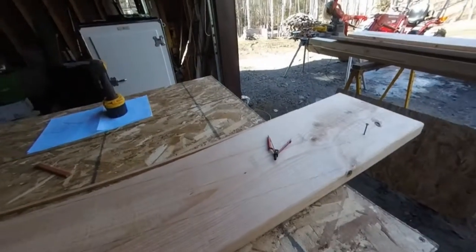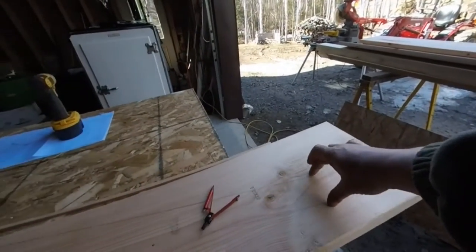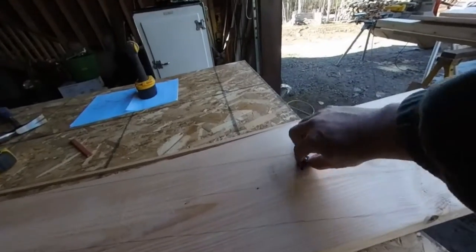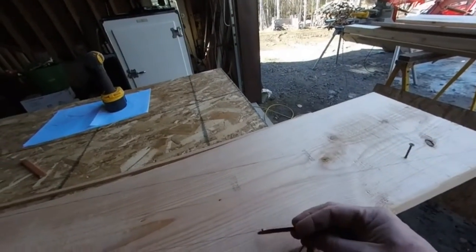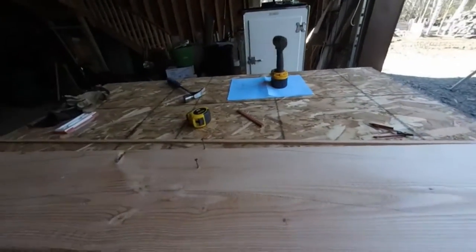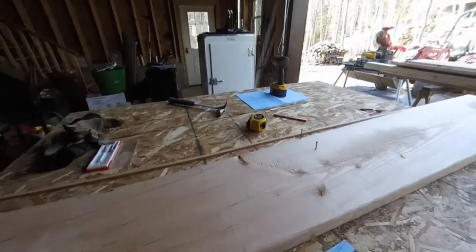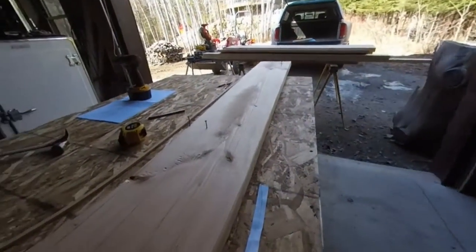My goal was to get two out of each board and get the longest I could, and then the next one will probably be somewhere in here. I just did one like this, flipped it over, did it like that. I'll cut right on the line - they'll come out close enough, and these two here will be my templates. That's how I laid it out, and I'm going to pull a couple more measurements just to make sure it's going to work before I cut the board.